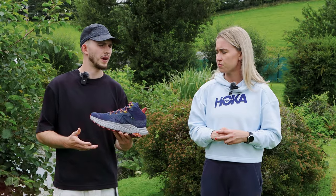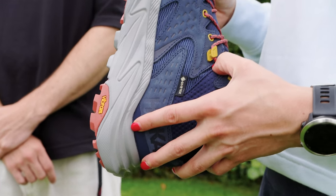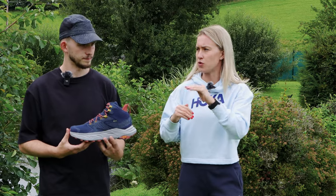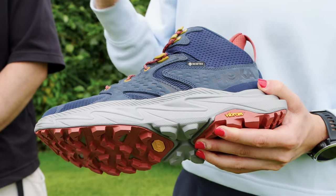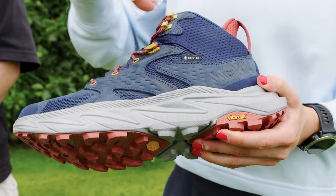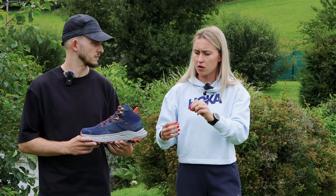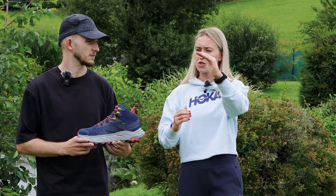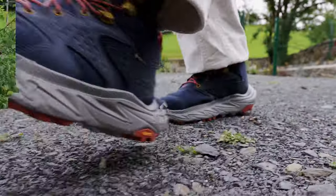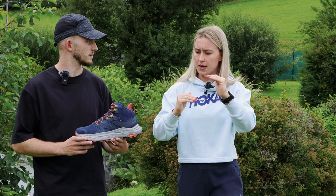Where would you compare this to the rest of the Hoka line, both running and the more hiking style shoes? It's definitely that step up from using a trail running shoe as a walking shoe. From a durability and comfort perspective, it has extended heel geometry for a smoother transition and a larger surface area to land on, and the upper is a lot more durable as well. Compared to the other hiking boots, it's not the plushest we've created, but it's definitely a step up from a very solid feeling hiking boot. And because it comes in a high and low cut, you've got those options available.